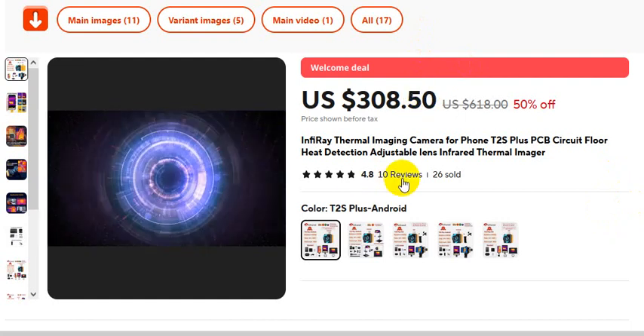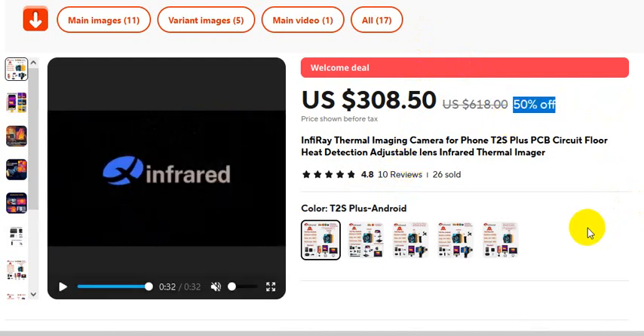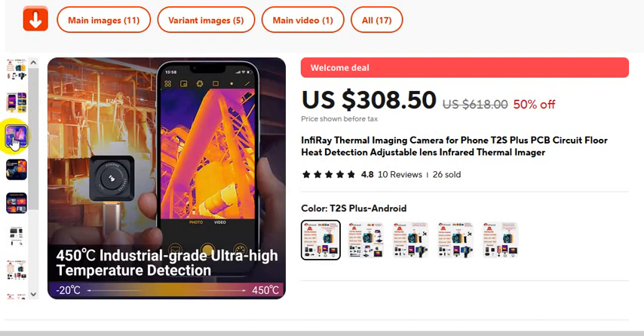At the same time, I want to show a 50% discount. This is the 6 color palette. 60% to 50% discount. This is the discount price: 380 US dollars. Actual price: 618 US dollars.